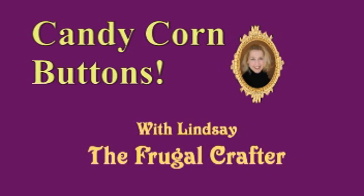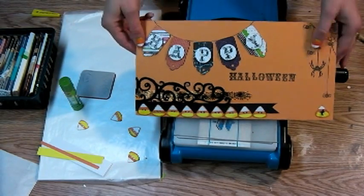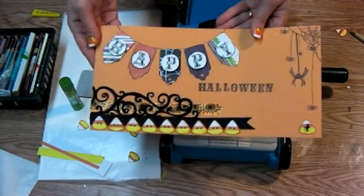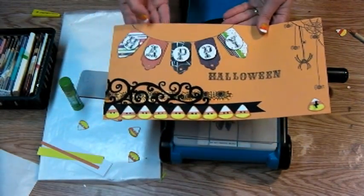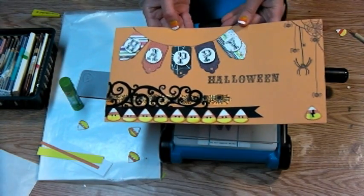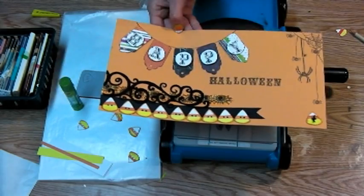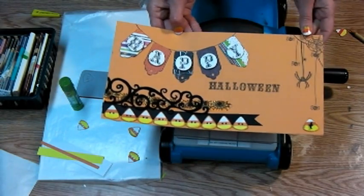Happy Halloween! It's me, Lindsay, the Frugal Crafter, and today I'm going to show you how you can make some really cute little candy corn buttons that you can use on a scrapbook page after you scrapbook all those wonderful photos that you get tonight when you take the kids out trick-or-treating. Today's Halloween and I wanted to do just a very quick little tip video for you.